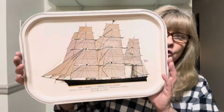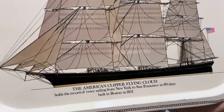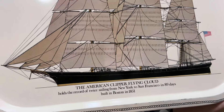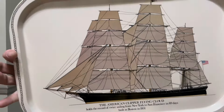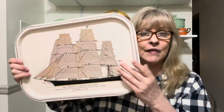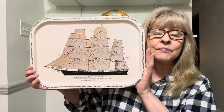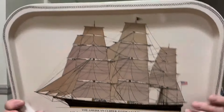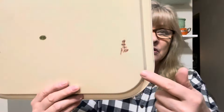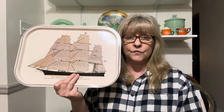My last item — look at this tray. This was made in Hong Kong. The American Clipper Flying Cloud. How cool is that? What a nice decor piece for people that collect ships and stuff. Pop it up on a shelf or use Velcro strips and hang it up on the wall. It's in really good shape — here's the Hong Kong sticker on the back.